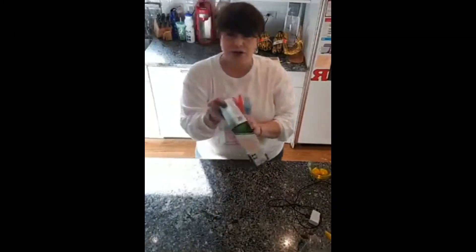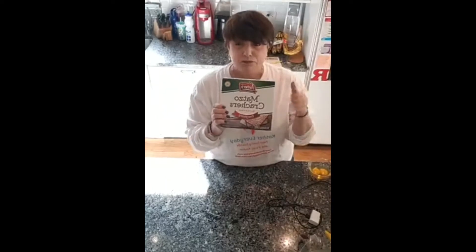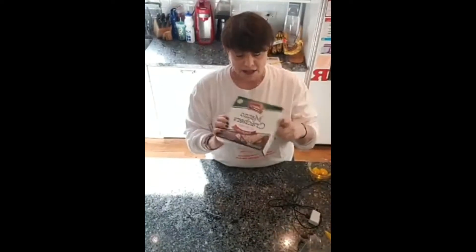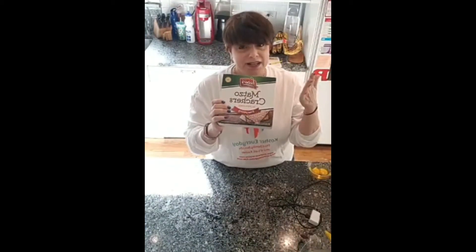One of the things you can do is use gluten-free matzah. It works really well. Take a box, crumb it into small pieces, and you're good to go. I like the fact that these are everything matzahs and they have tons of flavor, so you're adding to your flavor and it's all good.